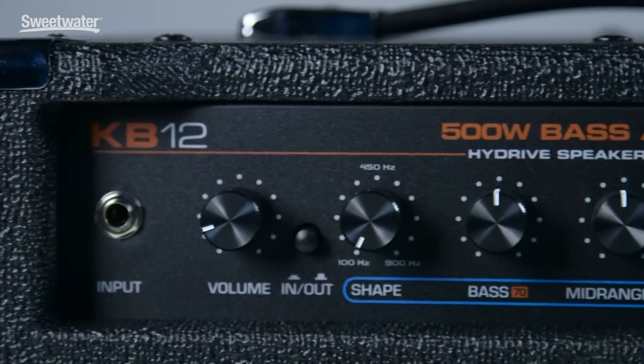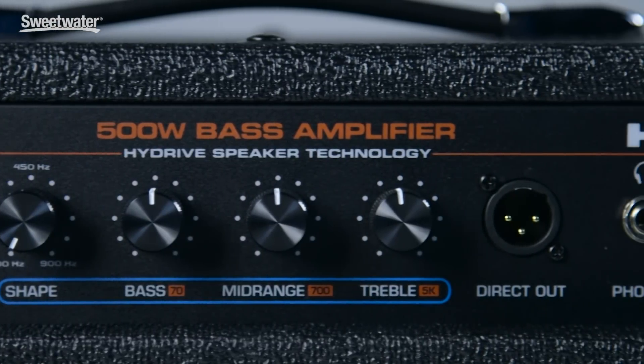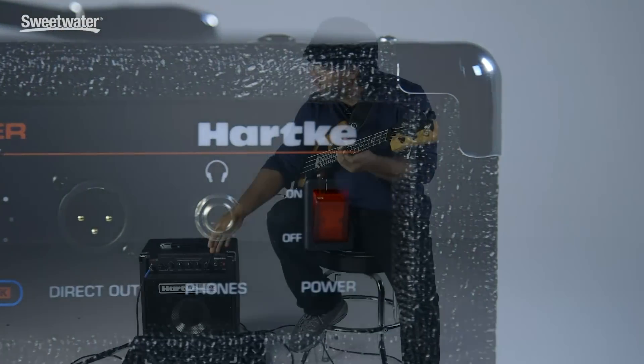It also has a full three-band EQ, a headphone out, and an XLR mic out so that you can run it through the house or to the sound man, or you can use it in the studio to record with. This thing is amazing and has a great sound.